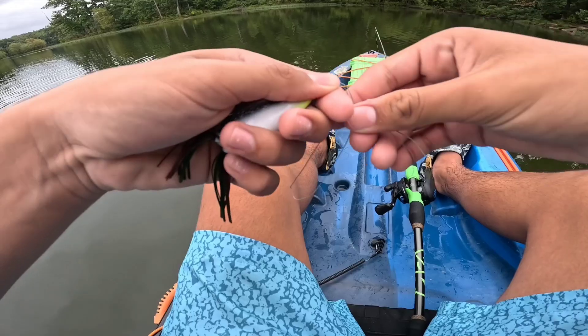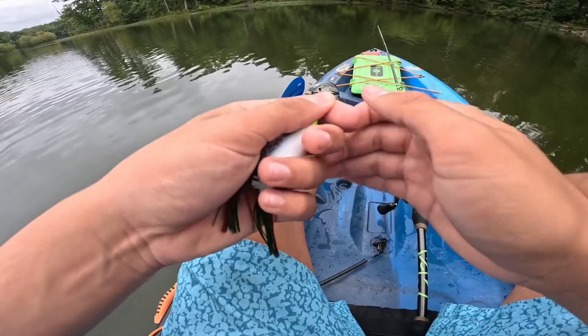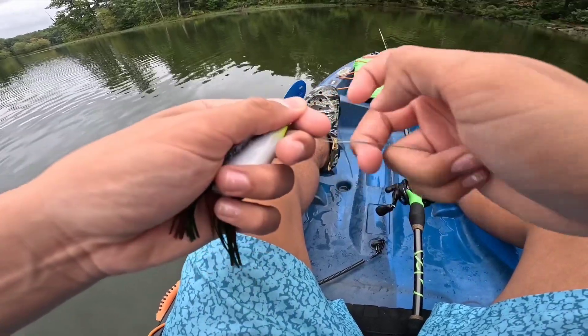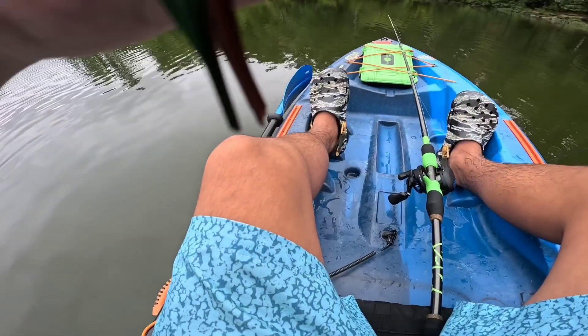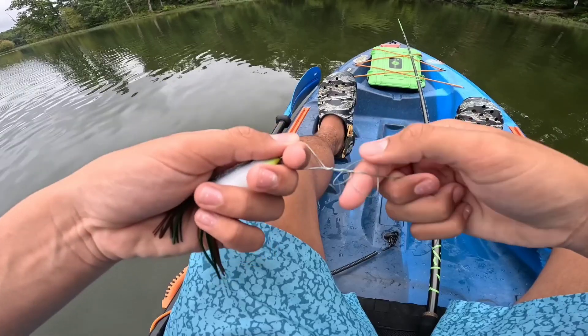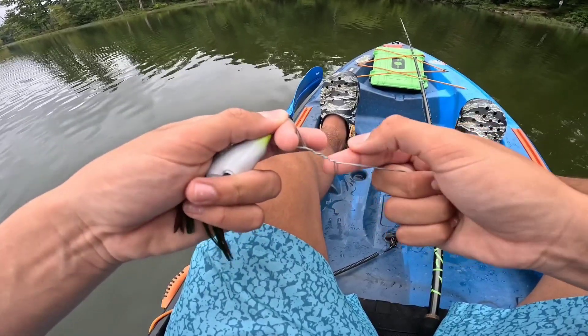And wrap it around — wrap it around six times. So you're going to take it and bring it around once, twice, three, four, five, six.